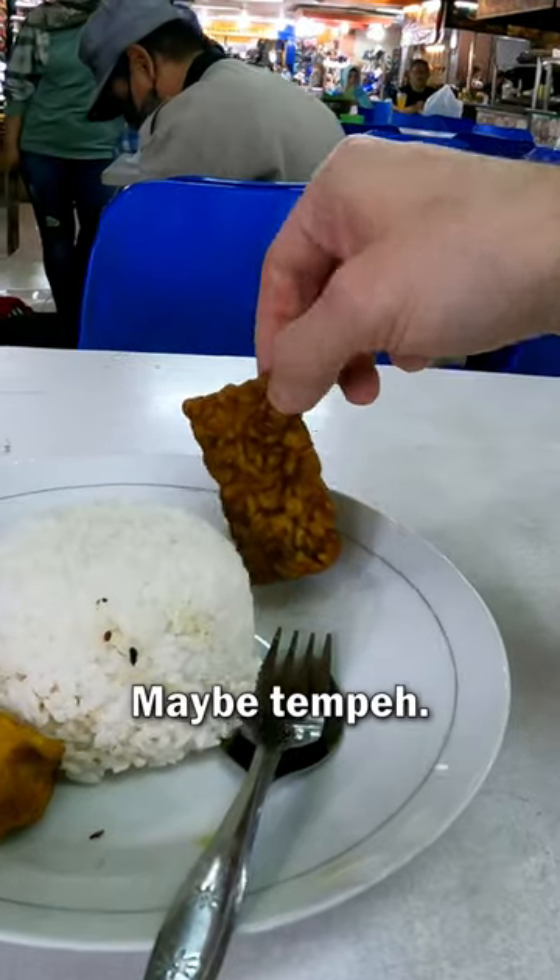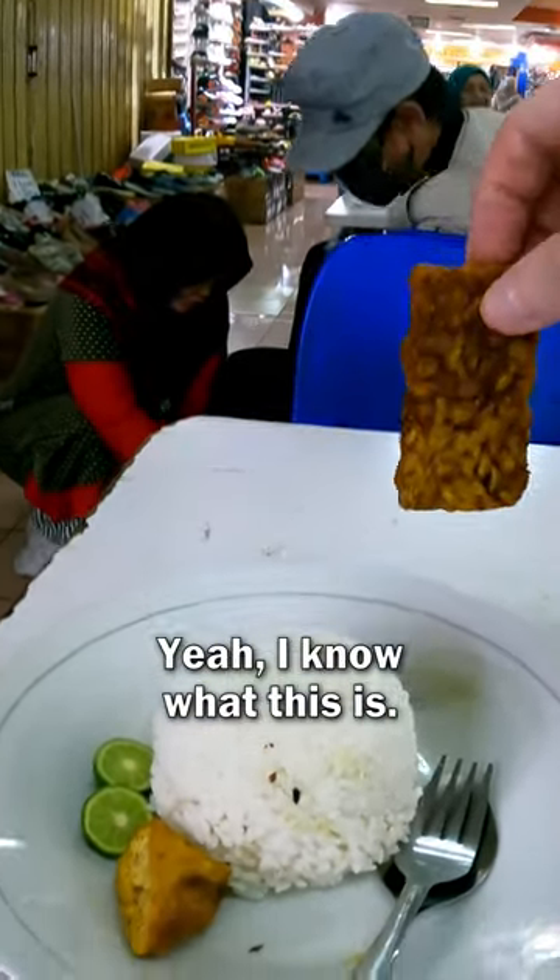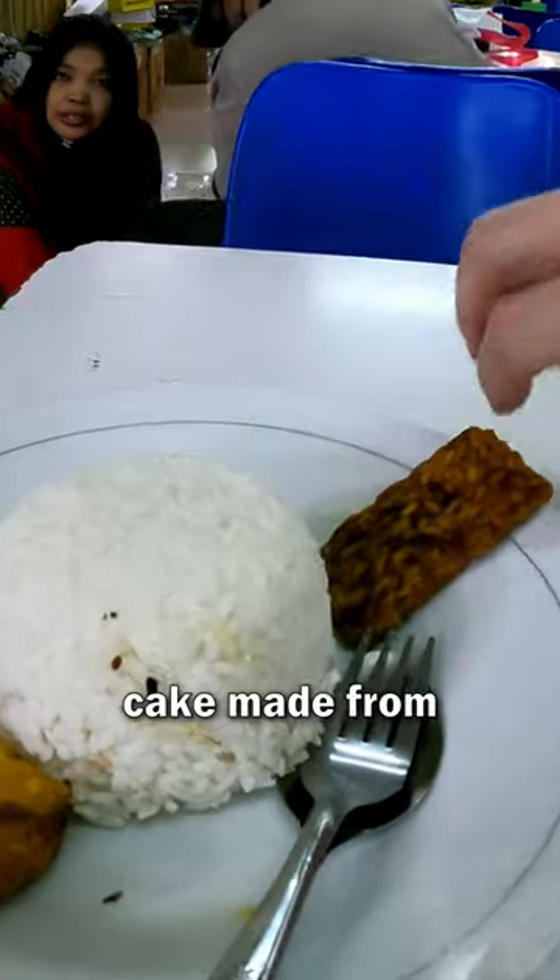And this... what is this? Maybe tempeh. Made from soy beans. This is tempeh? Yes, tempeh. I know what this is — it's like a little cake made from soy beans.